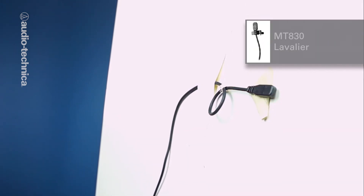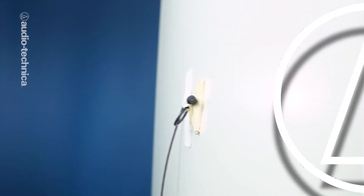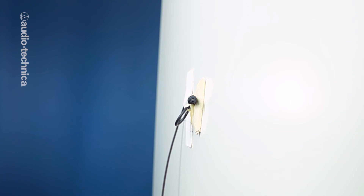Reflected lavs work best with the diaphragm parallel to the hard surface, which is easy to do with a side-facing mic such as the MT830. With a standard top-facing capsule such as the AT899, just leave it perpendicular.